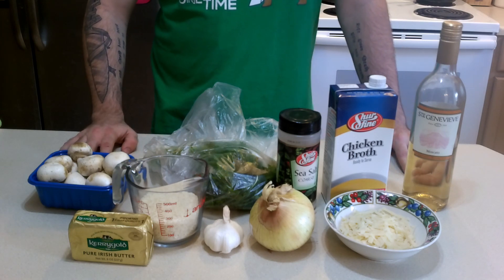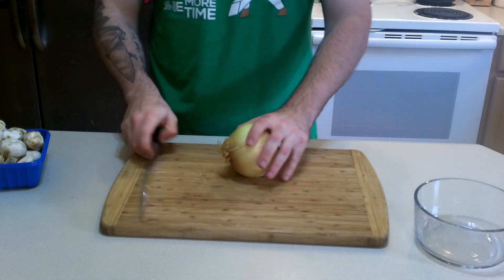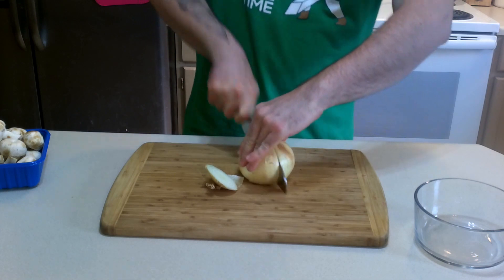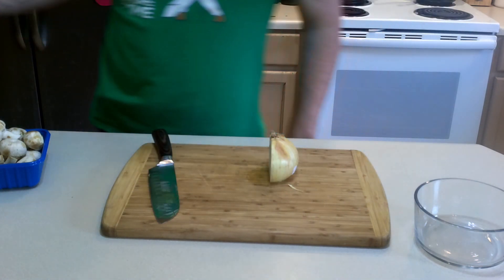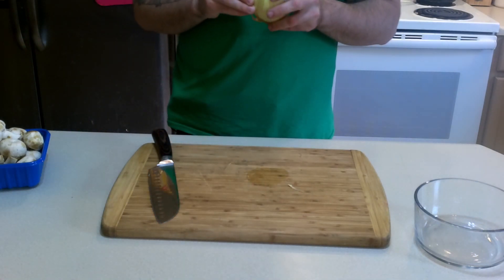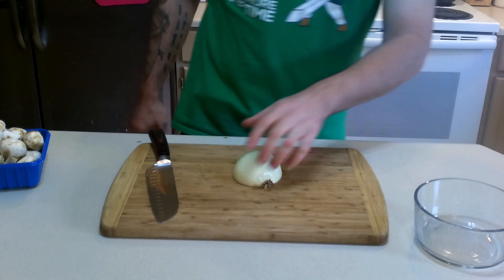So let's go ahead and get things started. Let's go ahead and cut up the onion — cut off the top, split in half, set half to the side. We only need one half of this.